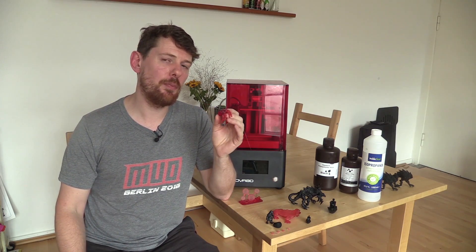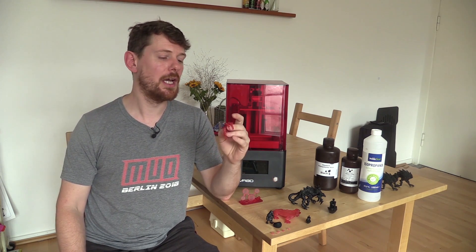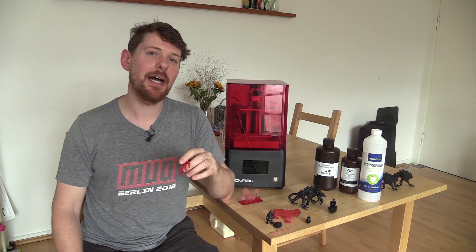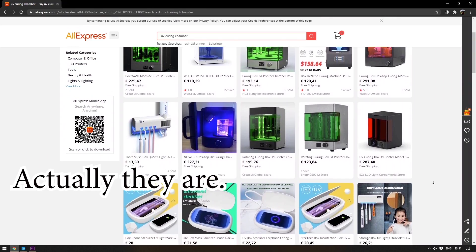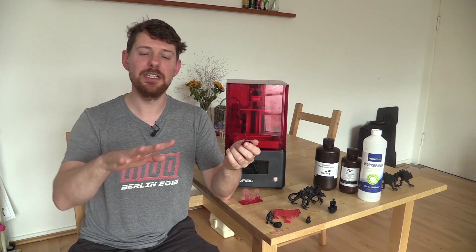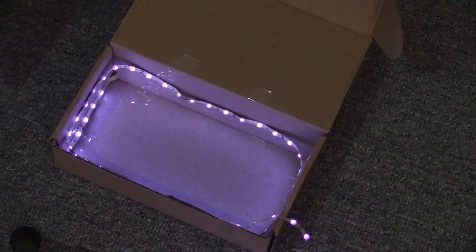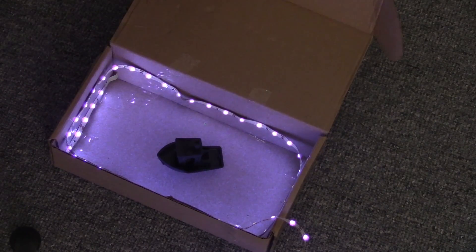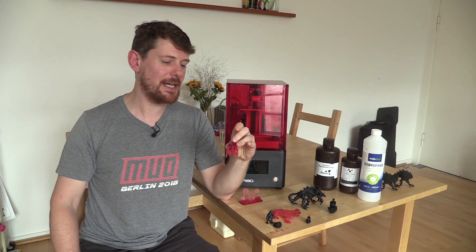Resin prints only fully harden when cured in UV light. If you live in a sunny country you can leave them out in the sun for a couple of hours, but I live in Germany and it was October. You can buy a proper UV curer designed for 3D printers — they have a lazy susan that rotates the model under UV light — or use a UV nail varnish curer. I used UV LEDs in a little box, which wasn't perfect but gave fairly decent results. I ended up with my first set of resin prints and was amazed at how easy it was.